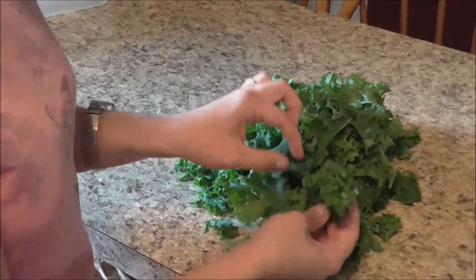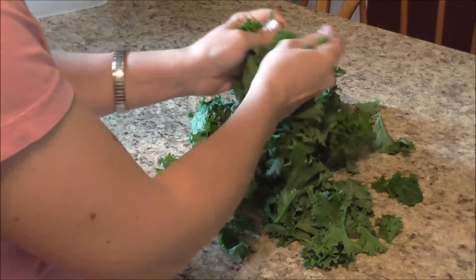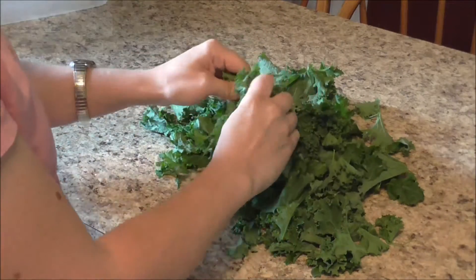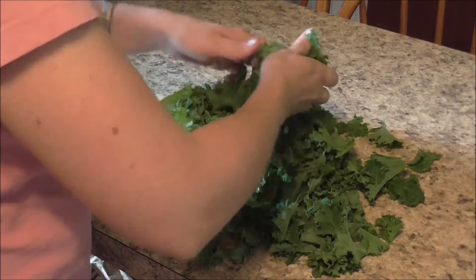Now you can either cut this or you can tear it. I'm just gonna coarsely tear it into more bite-sized pieces. That way when you cook it, you don't have these big globs of greens that are really hard to separate and get your fork into for a nice neat bite. This just really helps with that.